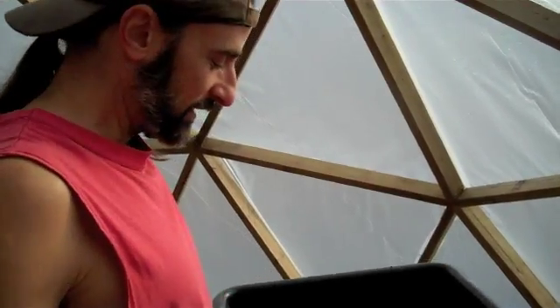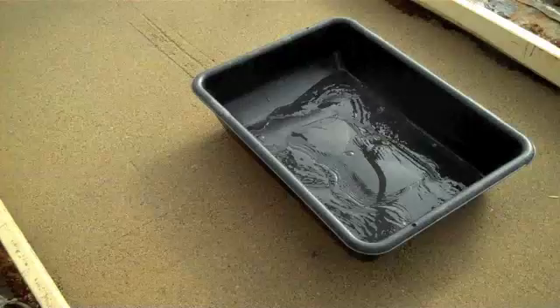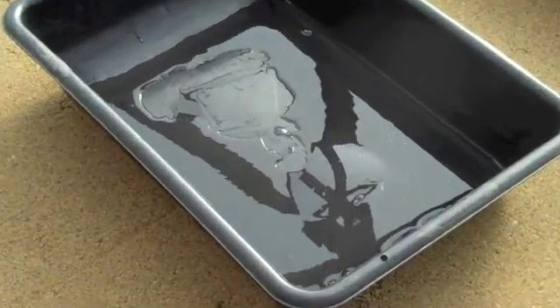We poured the sand in and we scraped like we were doing. And then we put a piece of plywood down and we do a little dance on it. So there you go — four flat pads, and we're ready to build the troughs. So that's next.